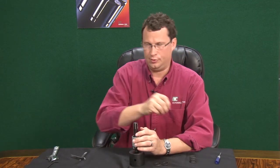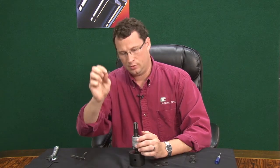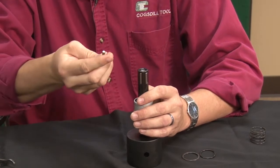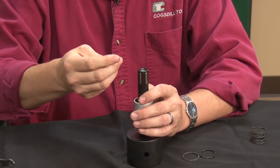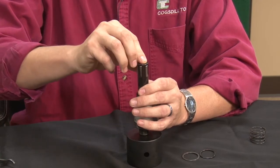Before I install the last roll, you'll notice on the IV burnishing tools the roll is tapered, and the pocket on the cage is also tapered. You always want to match the taper, which on these tools will always be the larger end towards the top of the tool, or towards the front of the tool.